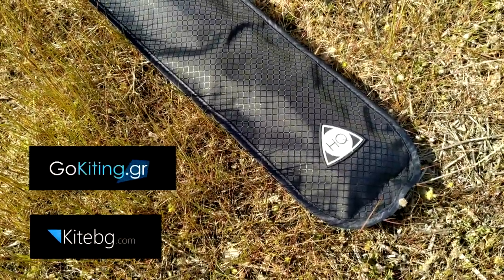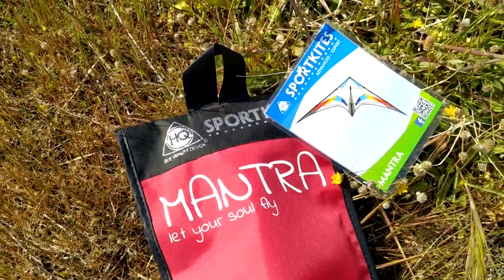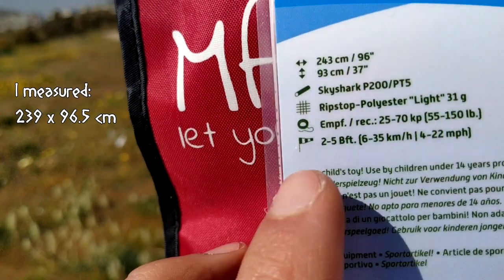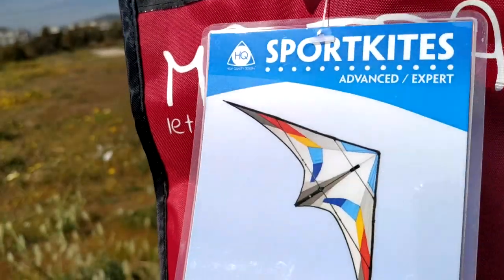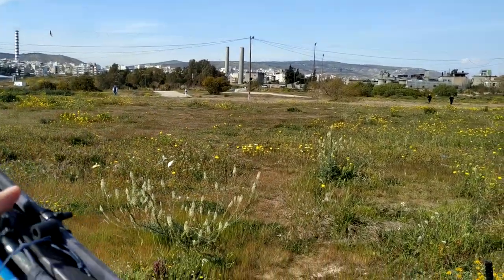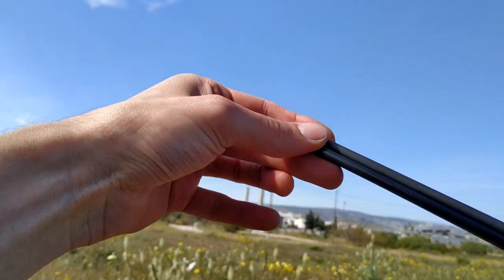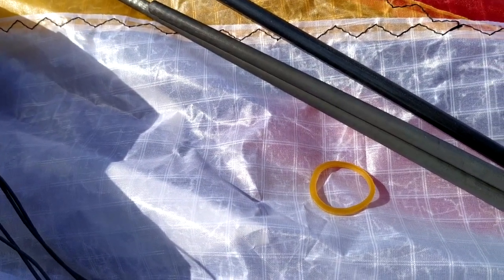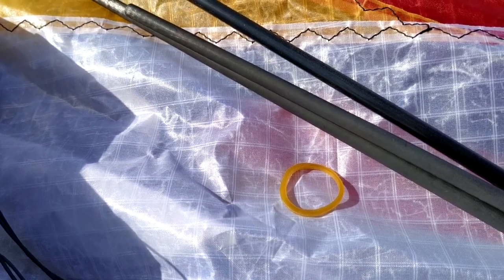It was six months ago when I ordered this kite and it's finally time to try it. First thing to do is to remove this rubber band. I highly recommend not using any rubber band — after some time it will stick to the sail.